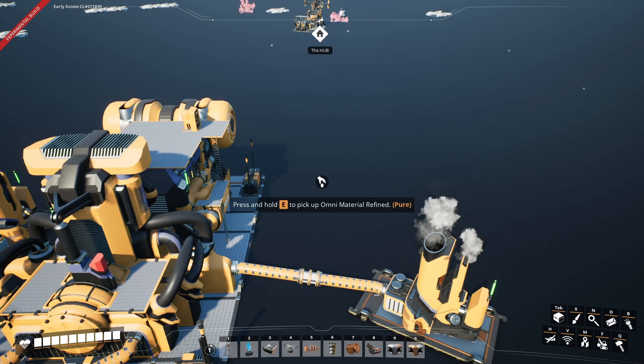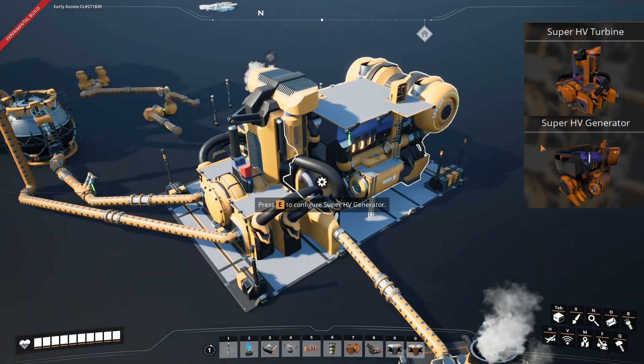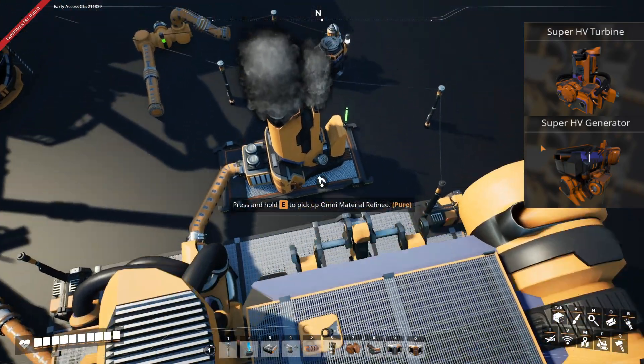Hey guys, welcome back to another video. Today I'm going to show you how to make the Super HV Turbine and Generator work together.